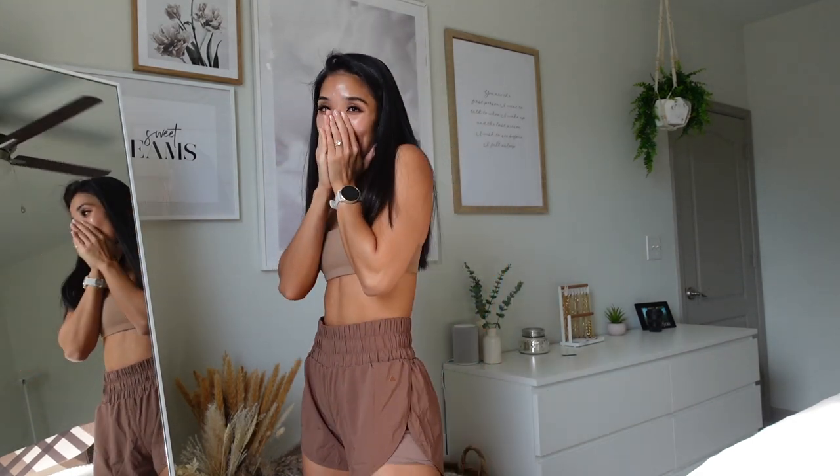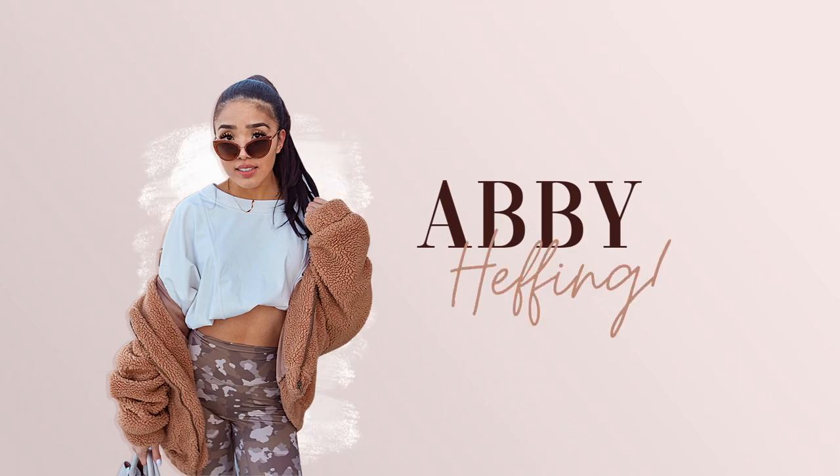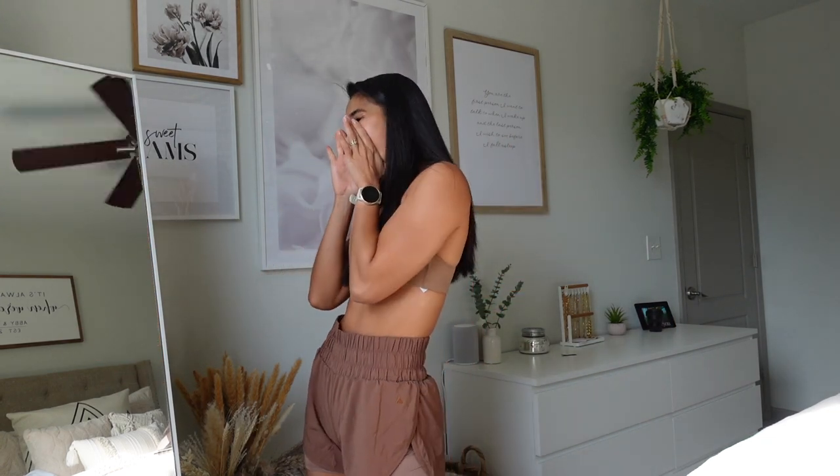I'm an elite leader, baby! I can't believe it happened. What is up, you guys? Welcome back to another video. Today I will be doing the Balanced Nutri Collection try-on haul and review, and it's my first try-on haul and review as an elite leader.